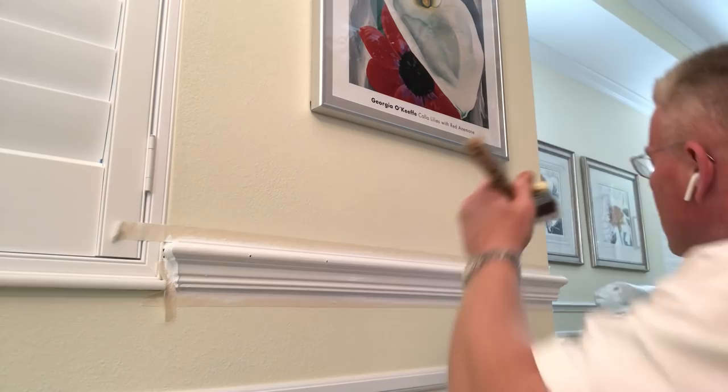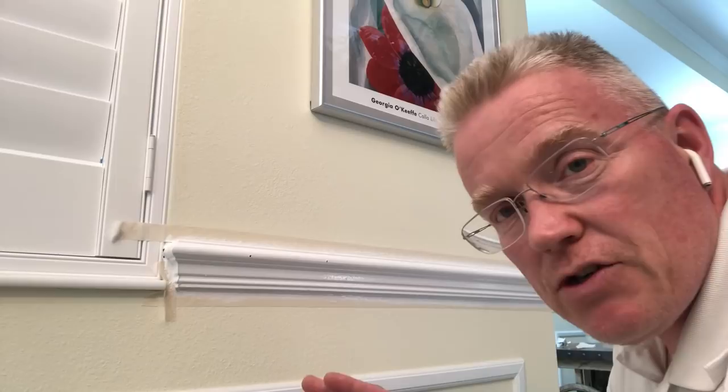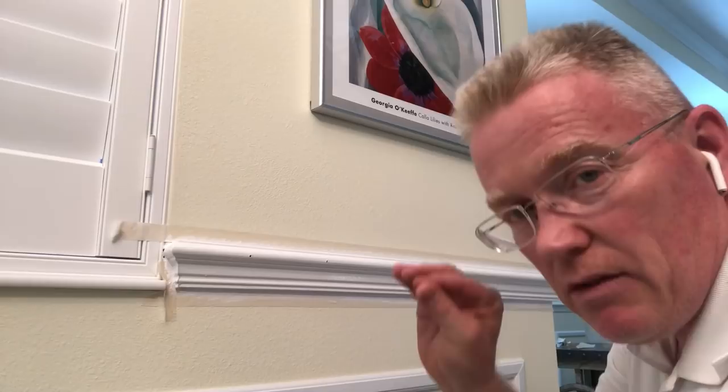Do it on the top too. If you keep going back and forth with a cheap brush from the 99-cent store, you're going to have an unprofessional finish. Don't buy your paintbrushes at the dollar store — get a Purdy, spend at least 18 bucks, and you'll have a good finish. All you've got to do is follow these simple tricks.